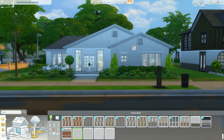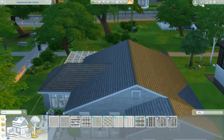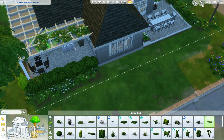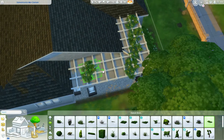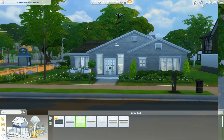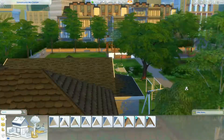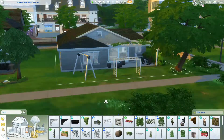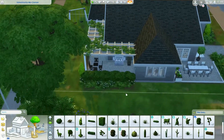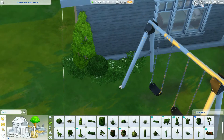I waited until the very end to figure out the exterior siding because I didn't know what I wanted to do. I ended up going with this base game painted brick - almost like whitewash brick. I originally went with the white one, then went back and decided on the gray because it just looked more finished, especially with the white from the trimming on the windows.